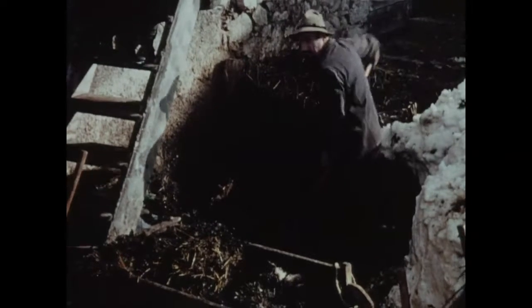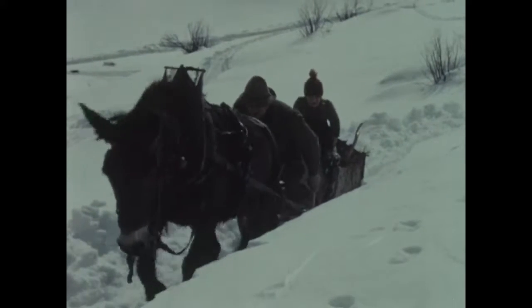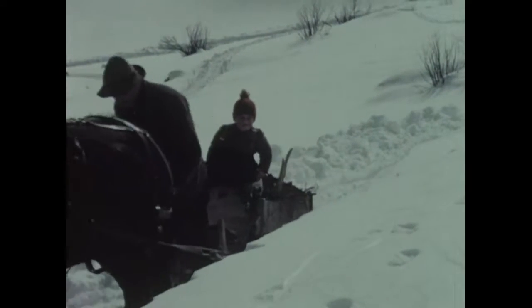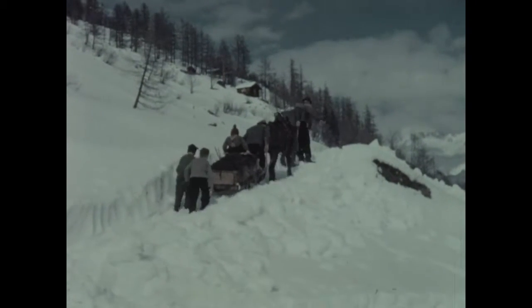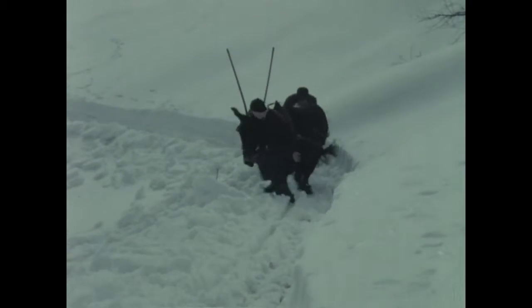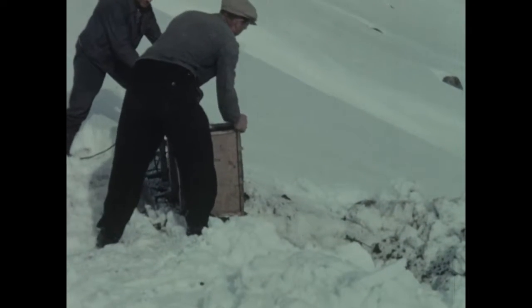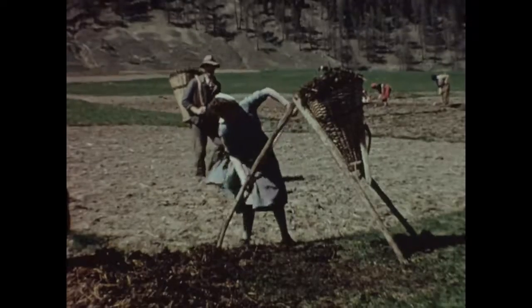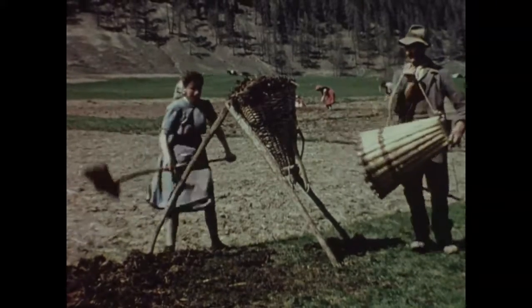Le village reprend son labeur traditionnel, bien que les champs soient encore couverts de neige. Durant l'hivernage, le fumier s'est entassé devant les étapes. Il s'agit maintenant de l'épandre sur les pentes, d'où l'été fera surgir de nouvelles récoltes. Elles seront abondantes dans la mesure où l'on restituera au sol les éléments fertilisants.